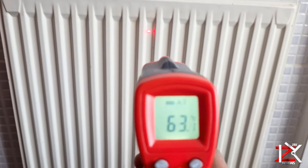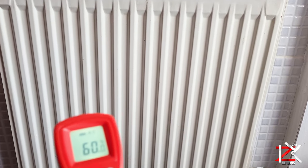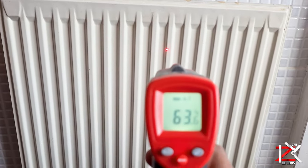Now switch on your central heating. As you can see, this radiator is getting its full stable heat all across. So you might be asking: what if it's cold at the bottom and hot at the top? Well, this is because you might have debris and contaminants that have built up and settled at the bottom of your radiator.